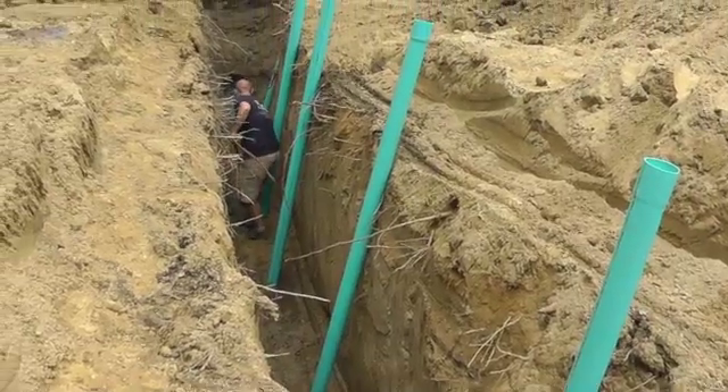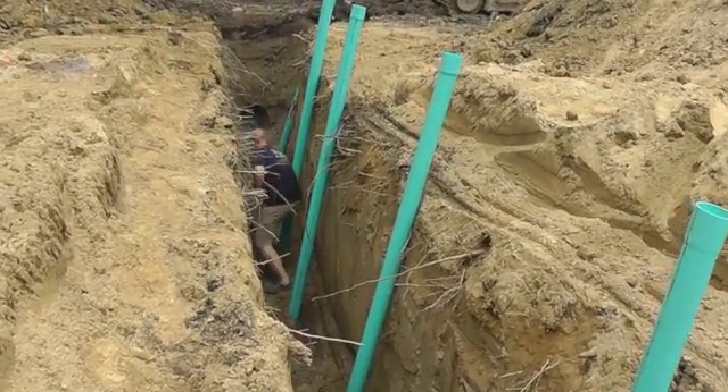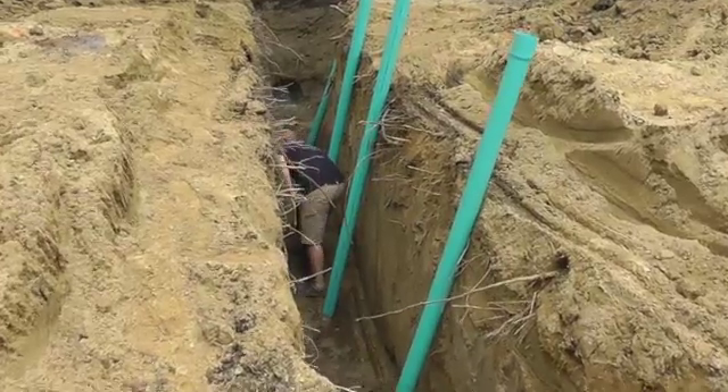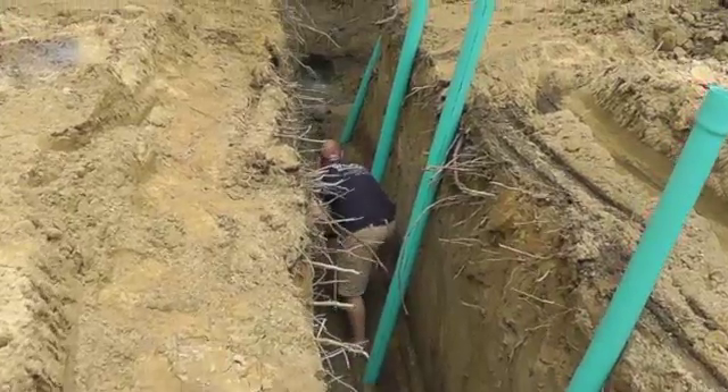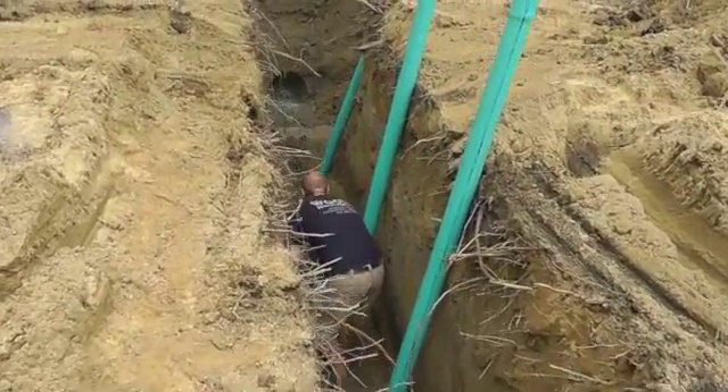Here is Sean showing that he knows how to operate the business end of a hand shovel to make a flat bottom in the trench, just about as well as he can that big Caterpillar 3115 excavator.